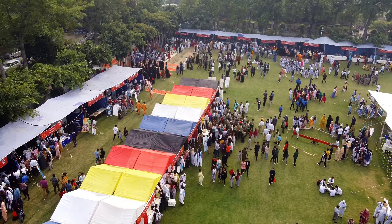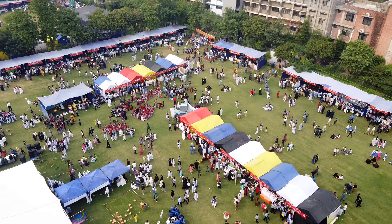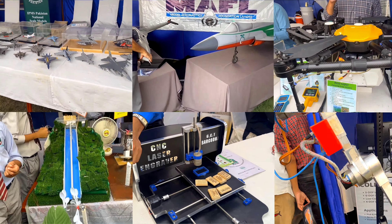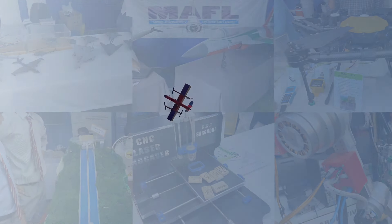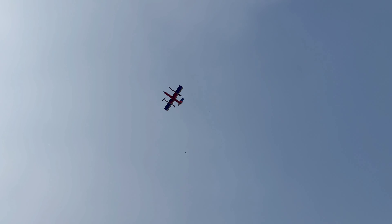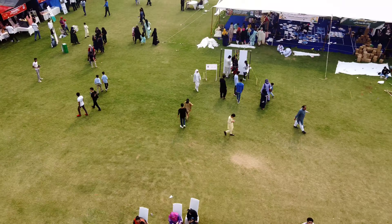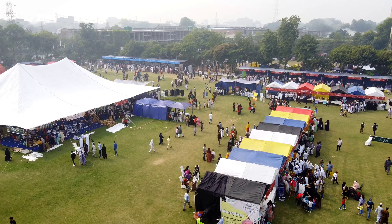Hey guys, welcome to Aero Robotics. In today's video we are here at the science festival where we will observe different types of projects from different people and institutes. Additionally, at the end of this video we will fly our VTOL quad plane and judge people's reaction to our project. So let's get started with our first project.